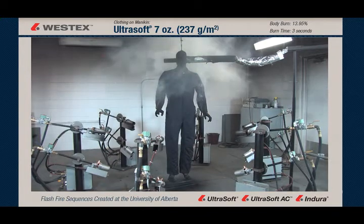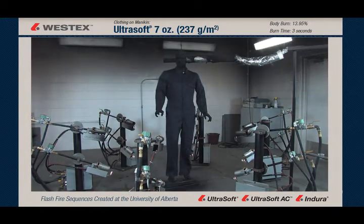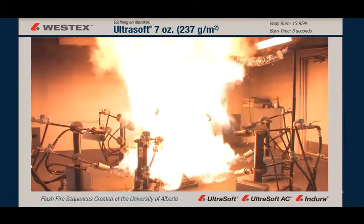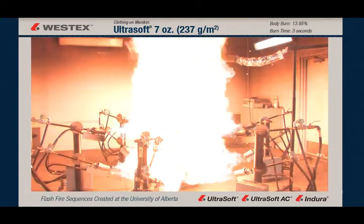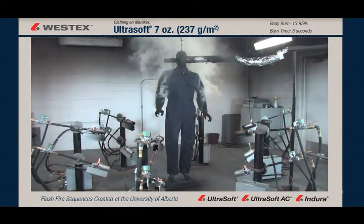There's very brief afterflame limited to the left elbow — we'll get a better look at in slow motion. See the flash fire come in, and when the torches go out, there's a very brief and very small piece of afterflame limited to the left elbow of the garment. It lasts well less than one second.